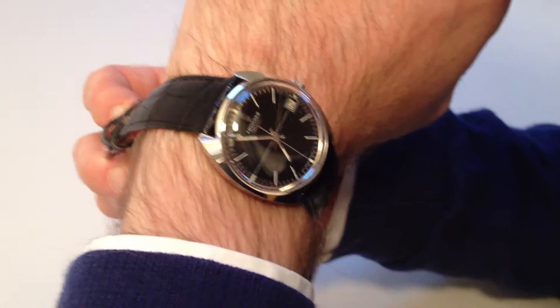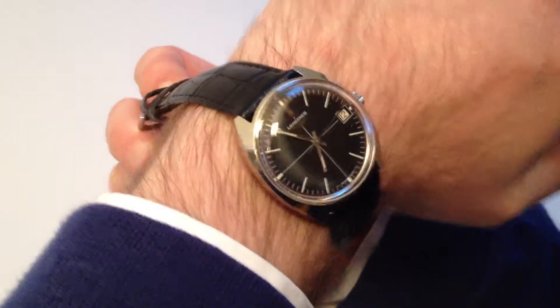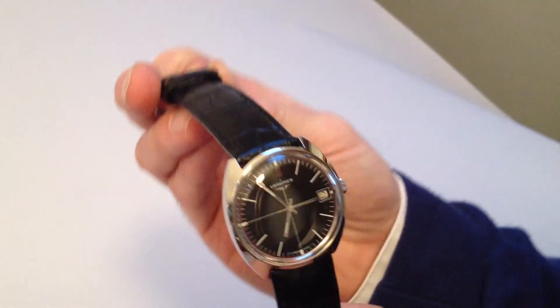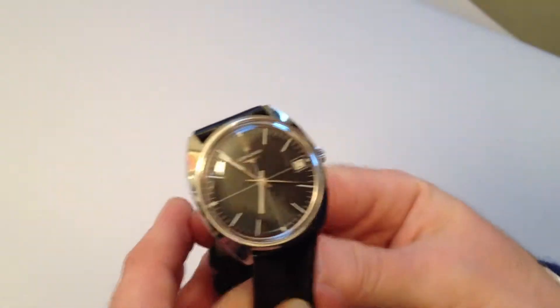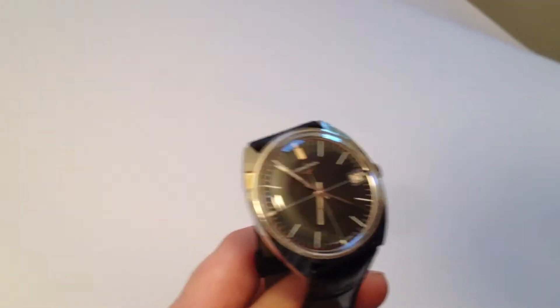This steel and manual Longines wristwatch dates from circa 1970. As a manual watch, it requires winding when being worn.